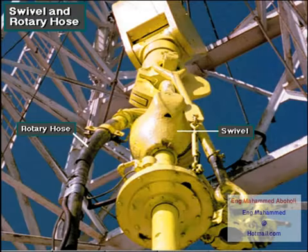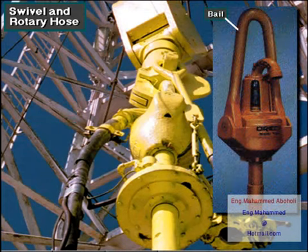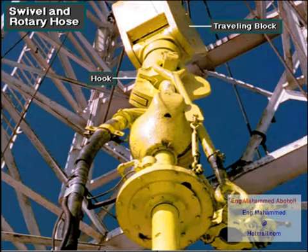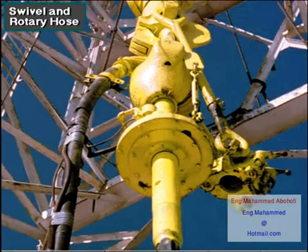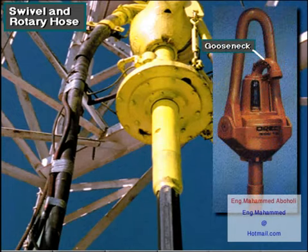A rotary table and kelly system includes a swivel and rotary hose. The swivel has a bale — like the bale or handle on a bucket, only much larger. The swivel bale hangs from the hook on the traveling block. The swivel allows the attached kelly and drill string to rotate. At the same time, the rotary hose conducts drilling mud into a curved pipe called the gooseneck.